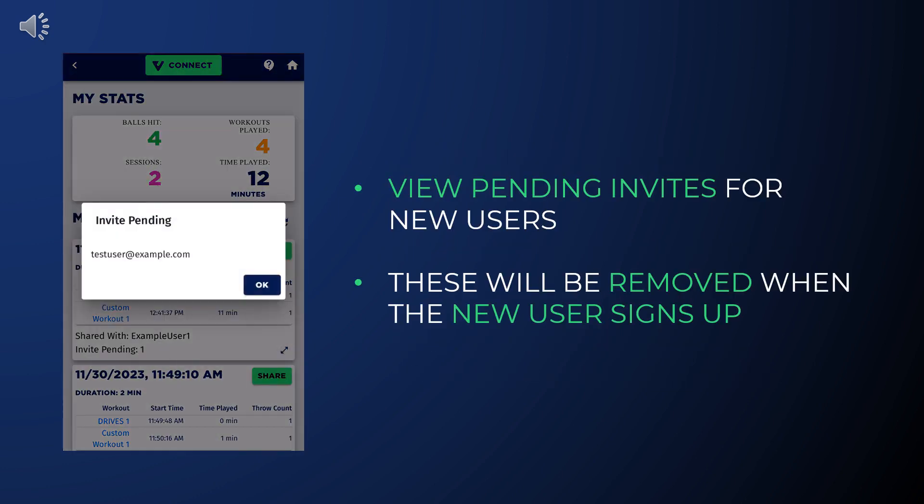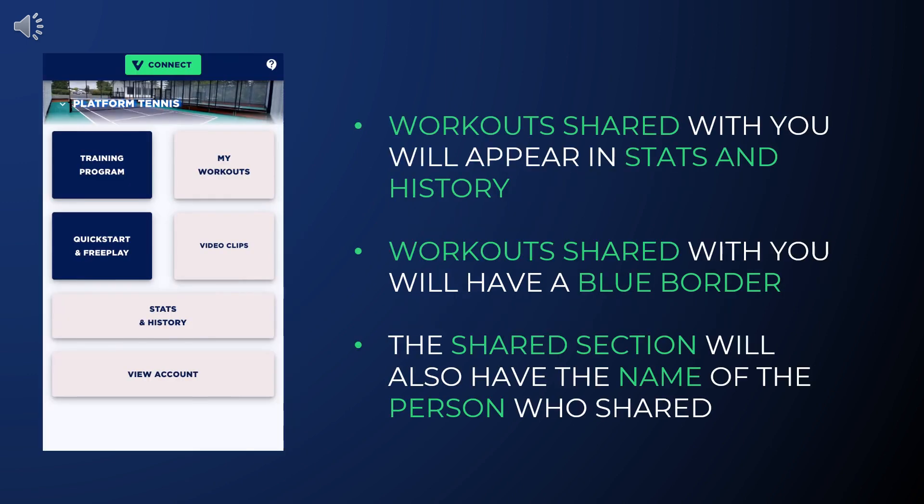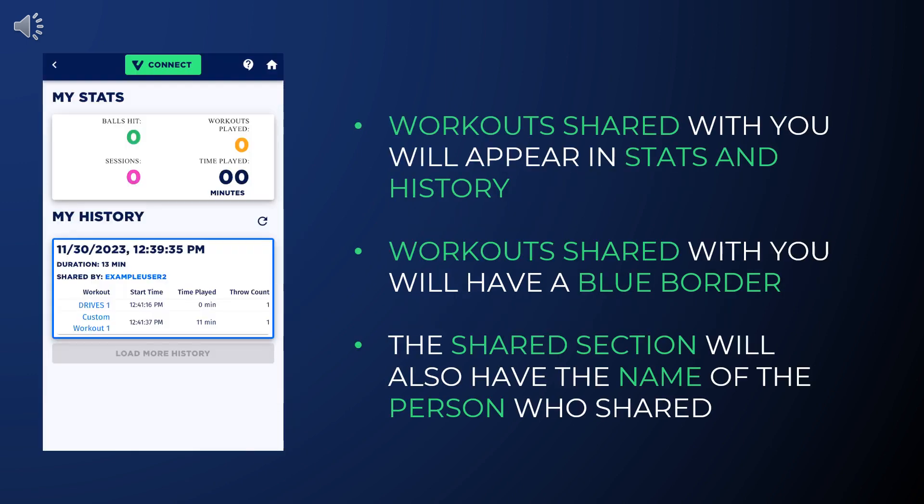Back on the Stats and History page, you can see a pending invite list showing the new user you shared with. The pending invite will disappear after that user signs up with the email you entered for them.